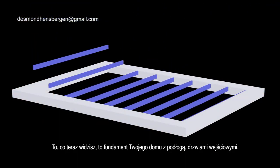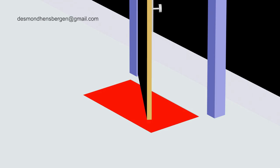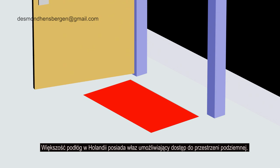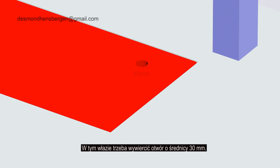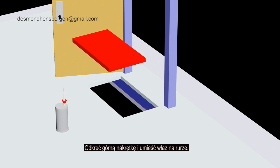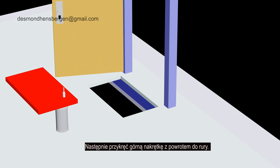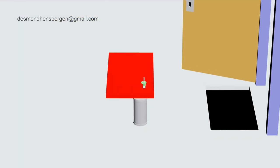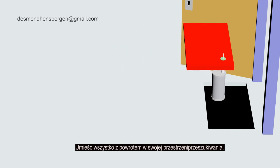What you are seeing now is a foundation of your house with a floor, front door and hatch. Most floors have a hatch to access the crawl space. In this hatch you have to drill a hole with a diameter of 30 mm. Remove the upper nut and place the hatch onto the threaded tube. Then screw the upper nut back onto the tube. Tighten the lower nut until the hatch is secured. Place everything back in your crawl space.